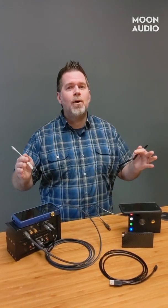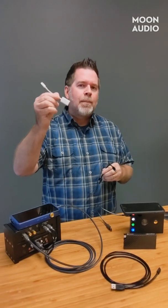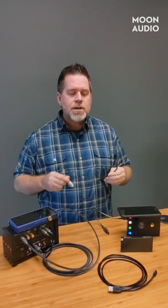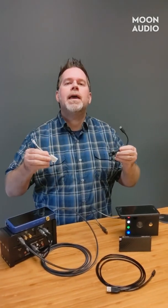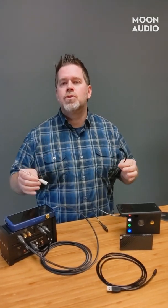Hey, this is Drew Baird from Moon Audio and welcome back to Tech Tuesday answer session on Thursday. What I posed on Tuesday was why do we need Apple CCKs, Android OTG adapters, etc. Essentially what these are are communicators to the device to tell them to output digital audio to your device.